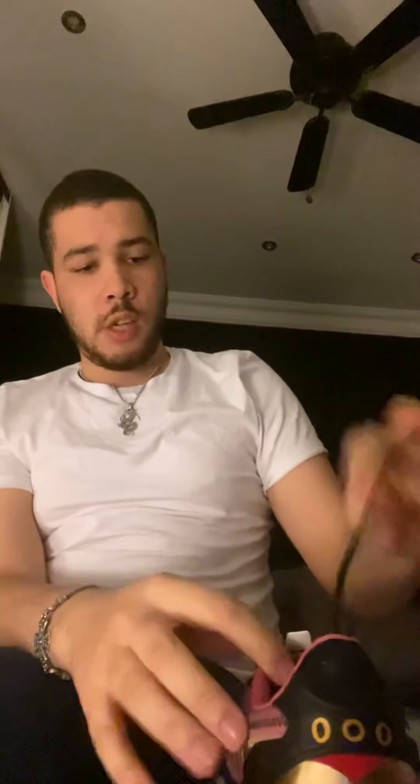I'm going to try them on just to make sure the fit is correct. I have these trainers in the same style of shoe, so I know how they fit — true to size. The laces are a bit annoying because you always have to pull them out. On the front it has RSX and the tongue is black. On the other shoe the tongue was yellow.